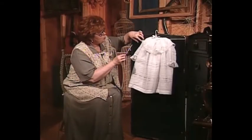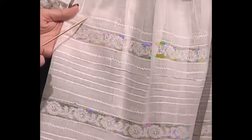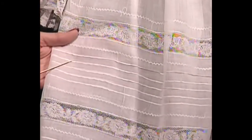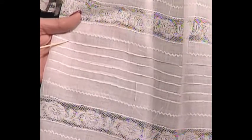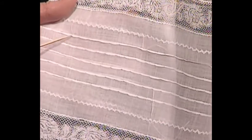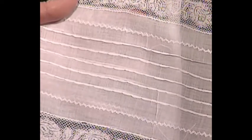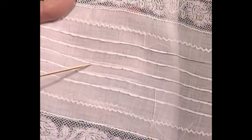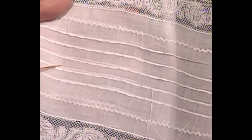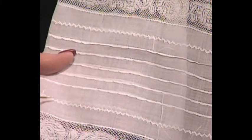At first glance this beautiful little white dress looks like it just has insertion, three little tucks, and lace. But looking closer — this is feather stitch, lace, and feather stitch. These are indeed folded tucks, but about every half inch they've been pulled in with a little stitch to make it a shell tuck. You can see how that makes a little shell right in here. So these are folded tucks made into shell tucks, and this is the first time I've ever seen it on a dress.